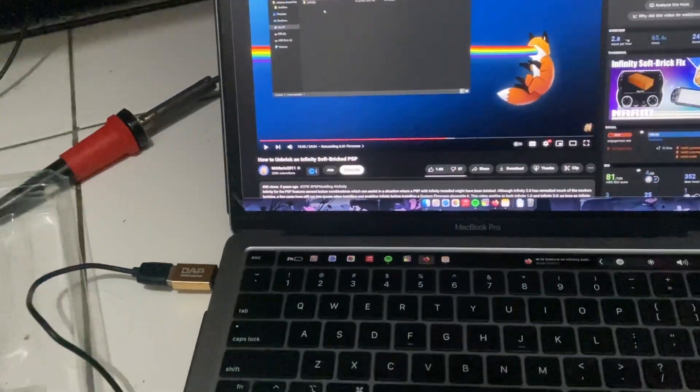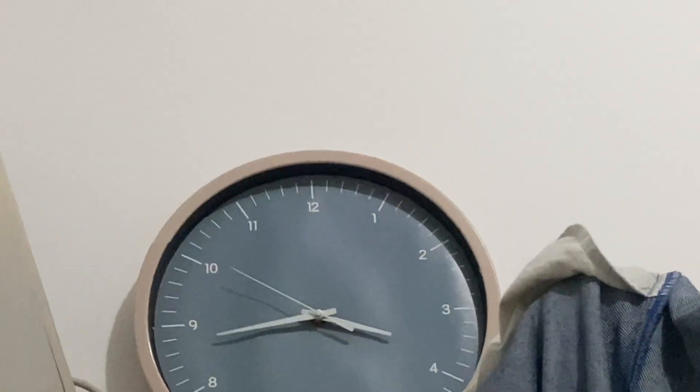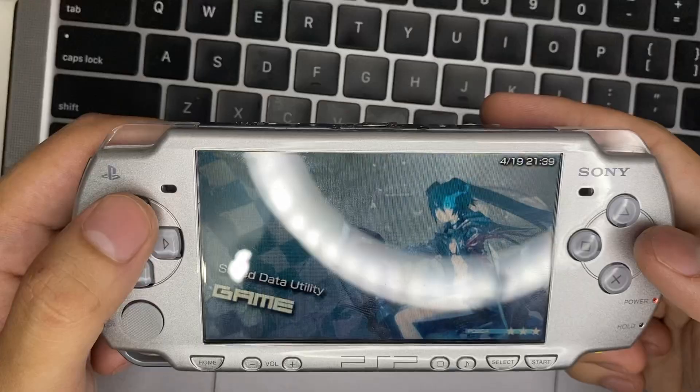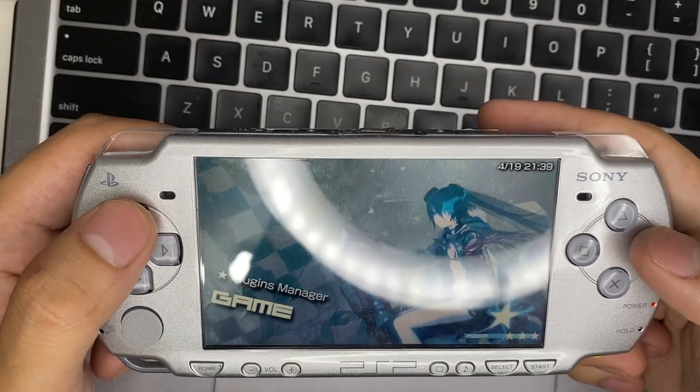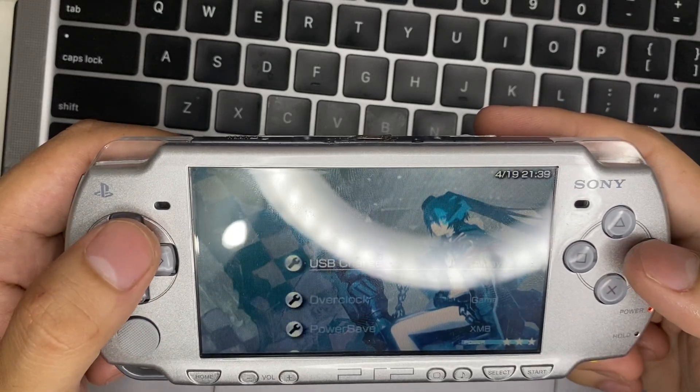It's turning on again — look at that, thank you! I honestly thought it was a hard-brick until I watched a video saying it was a soft-brick. I tried that route and it's all fine now. After that brick, I installed ARC in the correct order.